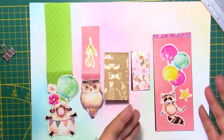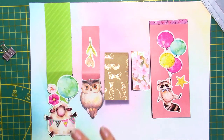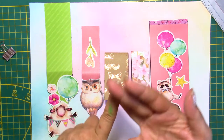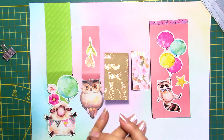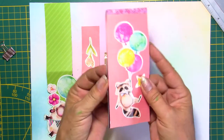Here are some examples of the bookmarks that I just made. You can make them completely up to you — how long, how wide, how big, how colorful you want to make them. You can make them for men, for children, for adults, anybody. Customize them however you want.